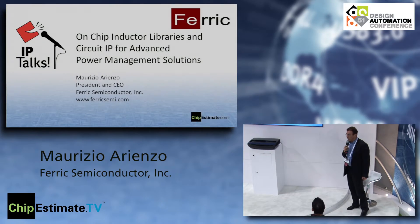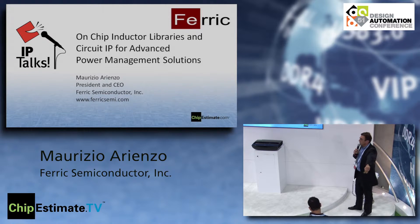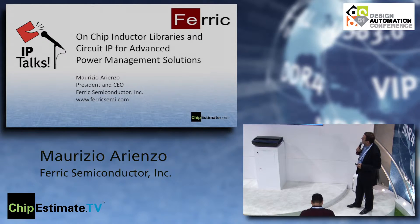I'm glad to be here tonight to talk a little bit about our company. We also have Noah Sturken, our CTO, here in the audience, so he can pitch in when we get to questions and answers or if there's something you wanted to hear more about.